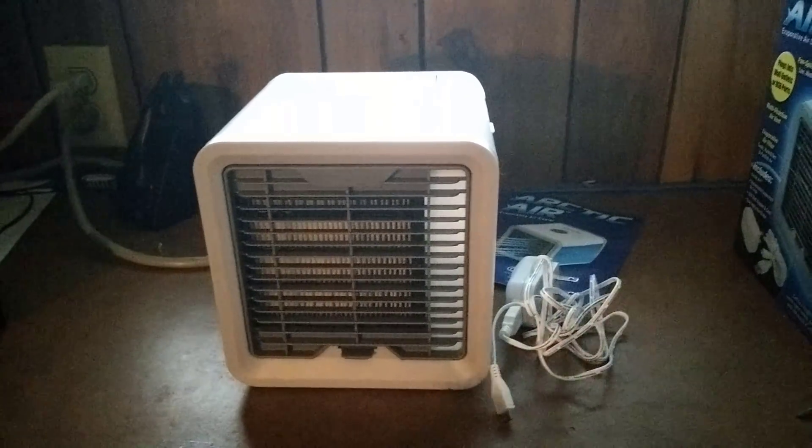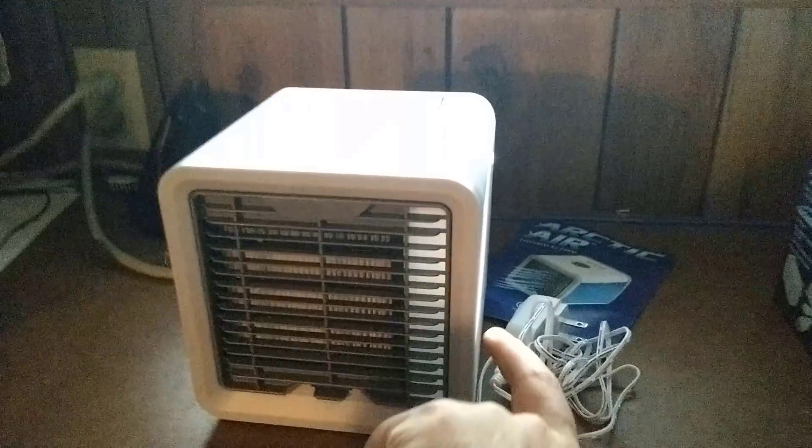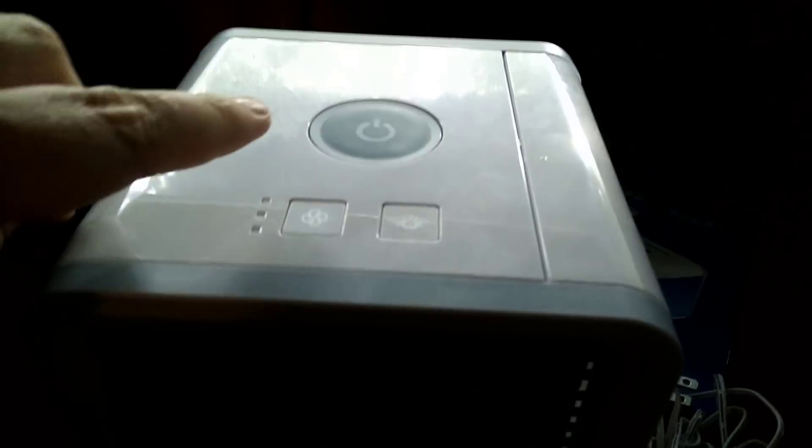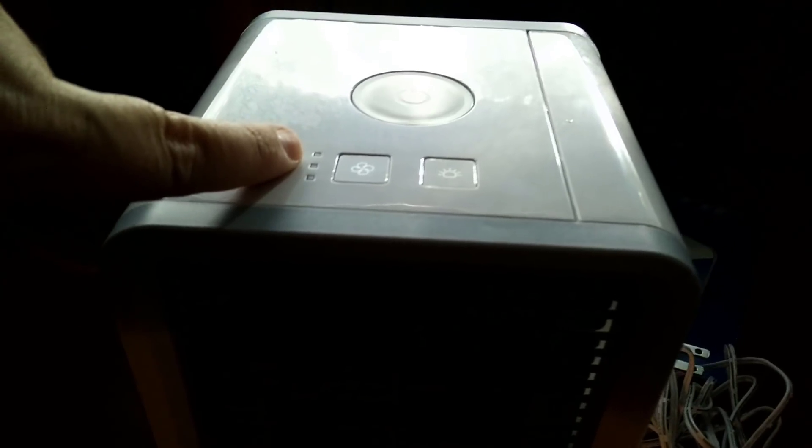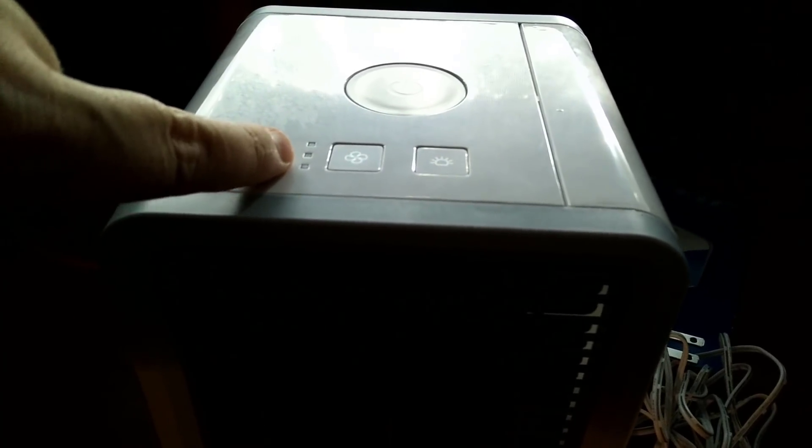Here is the Arctic Air unit itself. On the side we have the water tank where you fill it up. You have your power button, your fan control, and three LEDs for the three fan speed settings.